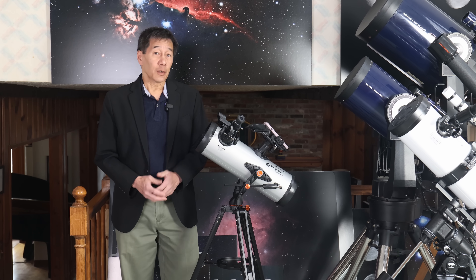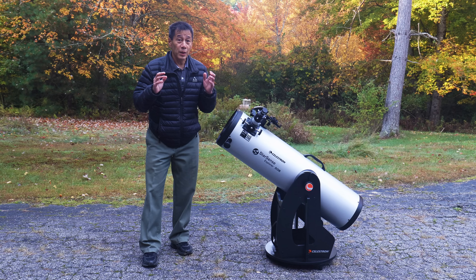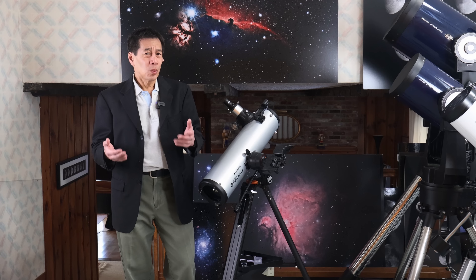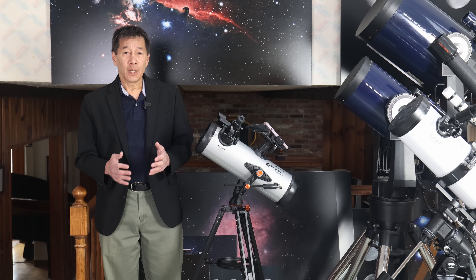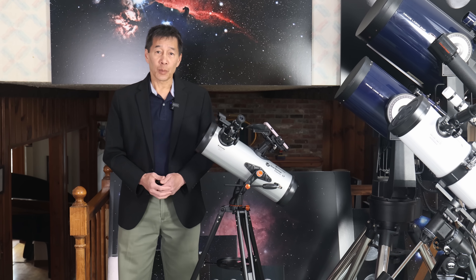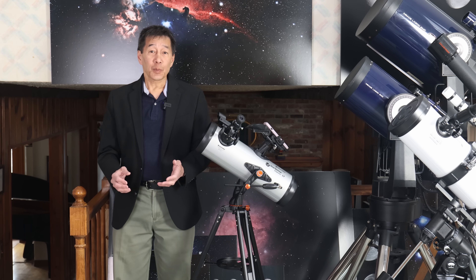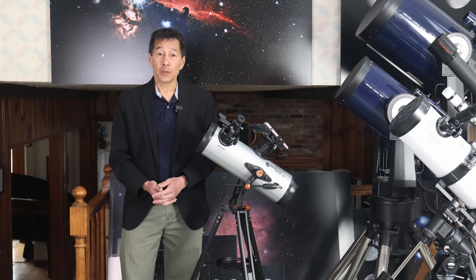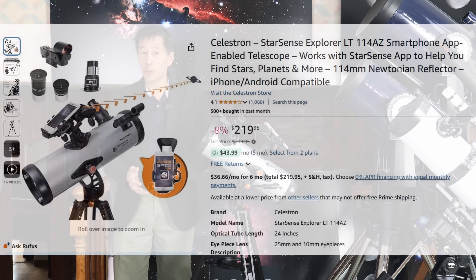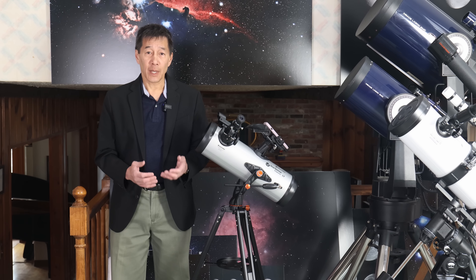This is the third StarSense telescope I've reviewed from Celestron. The first was the 10-inch Dobsonian — that one got a big thumbs up. The second was the 130DX — I didn't like that one so much; the mount was too flimsy and there were lots of other problems. Moving down the food chain, we come to this one. Its price is hard to determine — it retails around $299 US, but it's routinely discounted to the low 200s, and I've even seen it under $200.